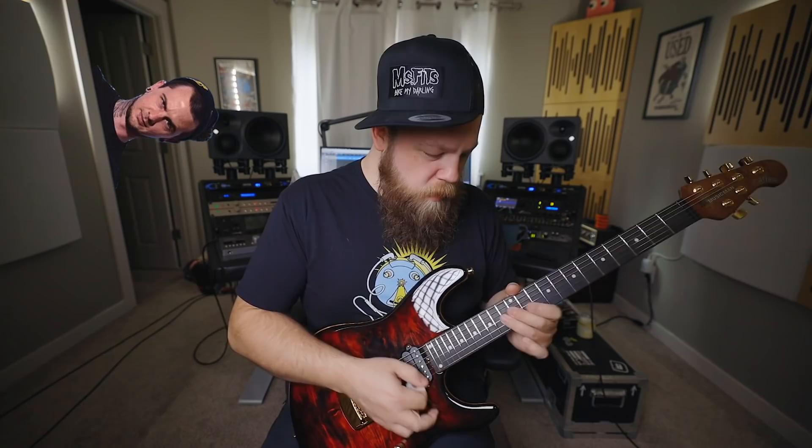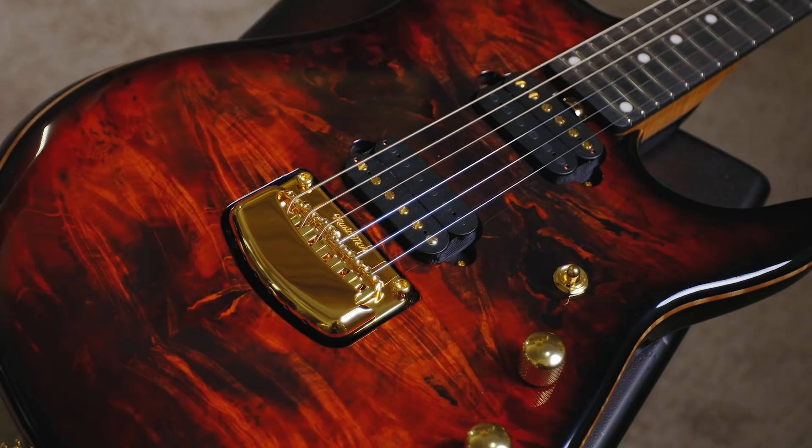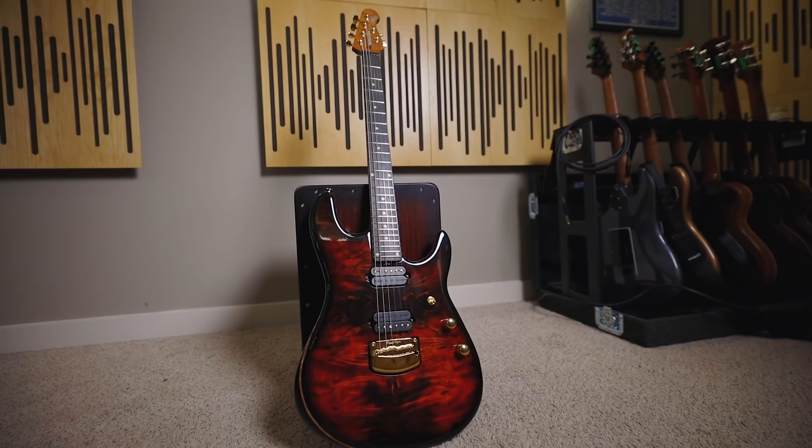To celebrate the six-string version of Jason's signature Cutlass, Ernie Ball Music Man thought it was appropriate to also roll out a new finish for Music Man. This is called Rorschach Red, and it is absolutely stunning.